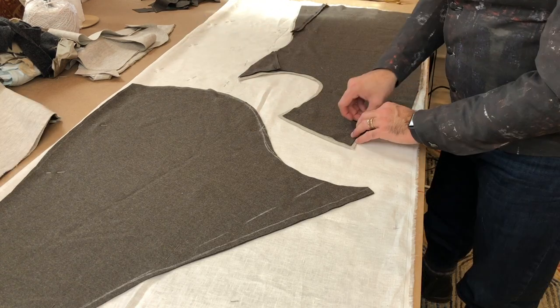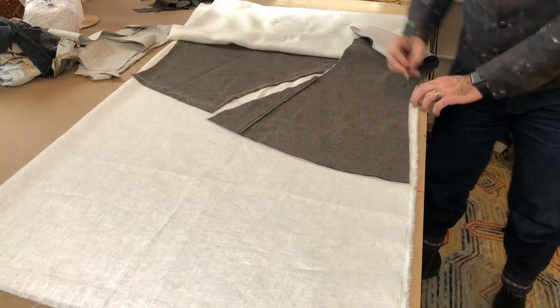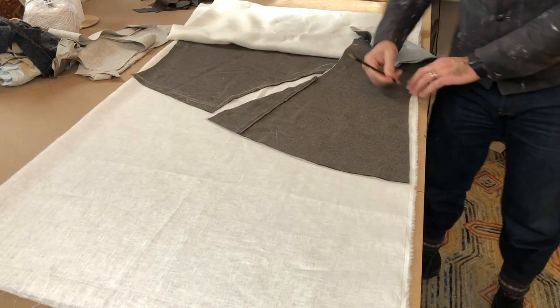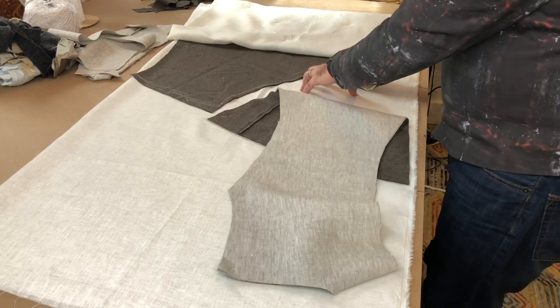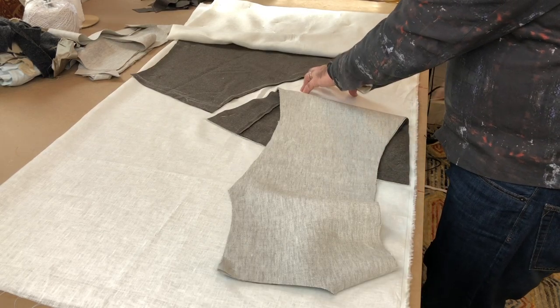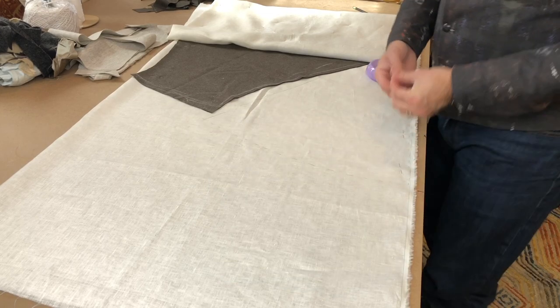Then the sleeves get laid out, then the front gets pinned in place, and the very last thing is to mark out and trace off the actual back skirt. Once that's done, it's just a matter of some quick pinning, then grabbing the scissors and cutting it out.